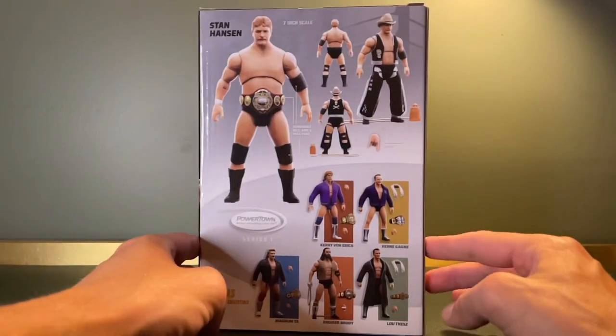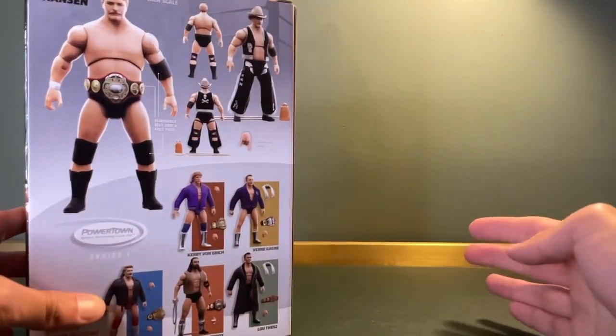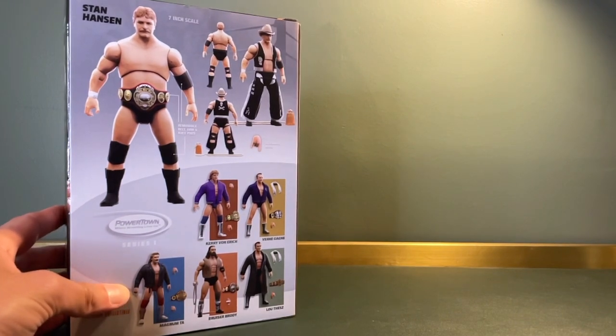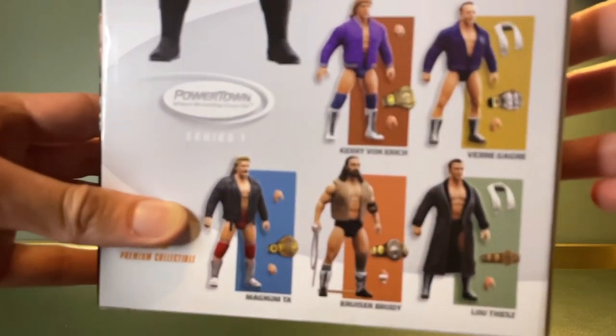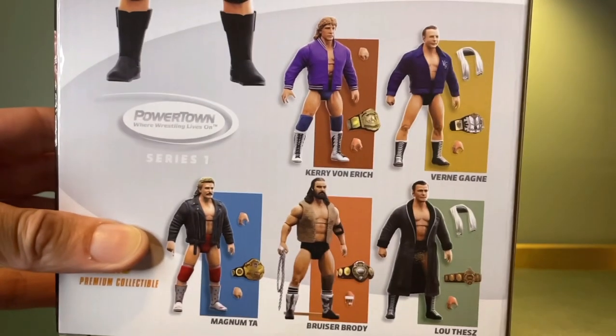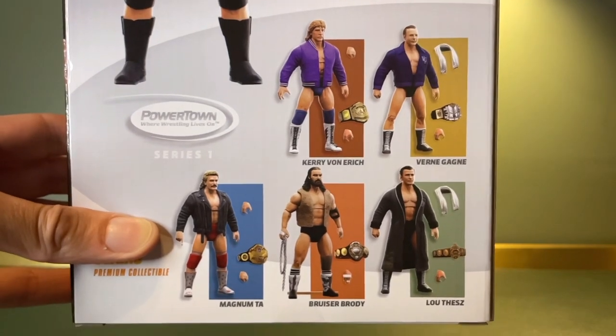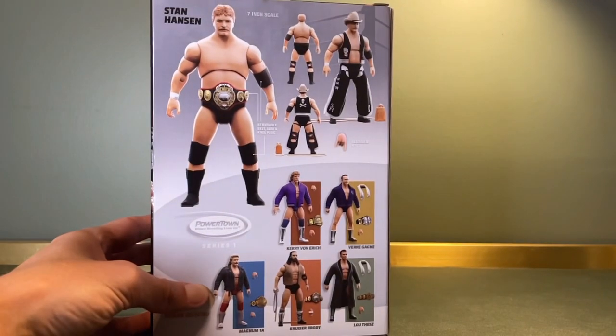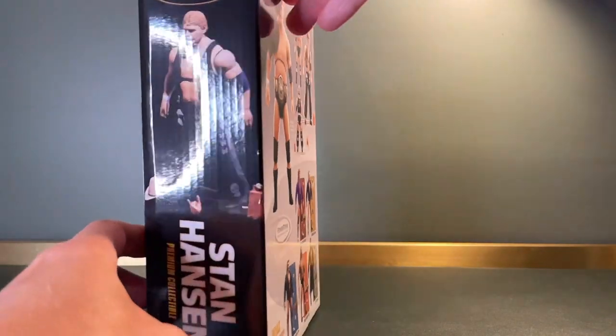They're toys really, but I think this line is the thing that's maybe making me change my mind. These are absolutely incredible. I mean, this is the box here — the look of it. Talk about a collectible to be kept in a box. There's the full line. I would have liked to have got them all, particularly that Bruiser Brodie figure, but I went for Stan because I've always wanted one. It just looks great, doesn't it?